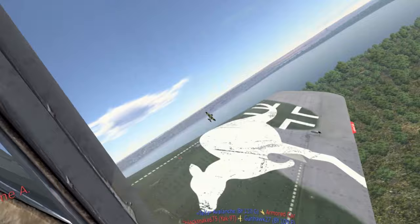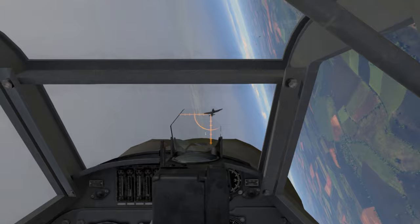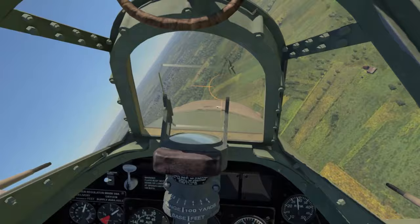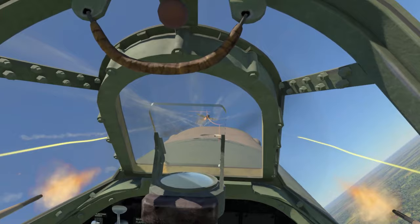Don't let frustration get the better of you if you miss your shots. It's always tempting to follow your opponent into a turn and get that nice deflection shot, but you will be bleeding speed and energy when you do this and it can leave you vulnerable to attack from your opponent's wingmen. The only time I break this rule is if I am confident that my opponent is alone and without backup, and I am in an aircraft that is the superior turn fighter — otherwise I'd be heading straight up to regain that precious altitude.